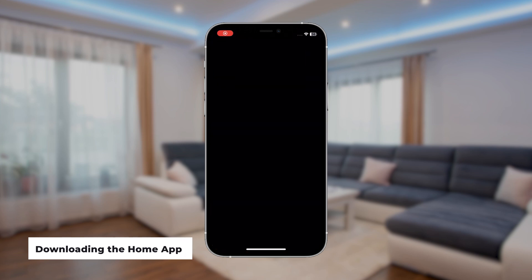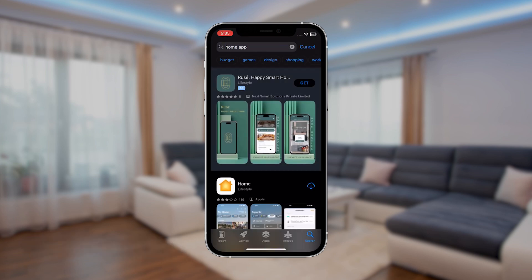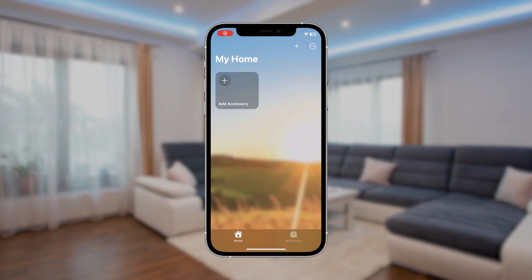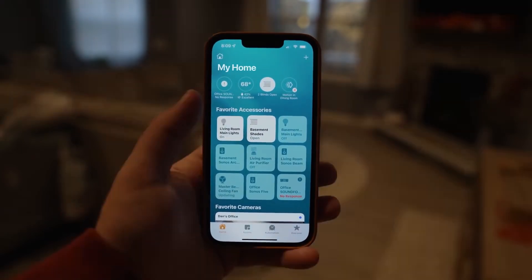Step 1. Download the Apple Home app from the App Store and open it on your iPhone or iPad. This app will serve as your command center for all your HomeKit-enabled devices. With the Home app, you'll have full control of your smart home right at your fingertips.